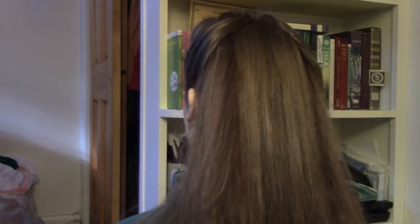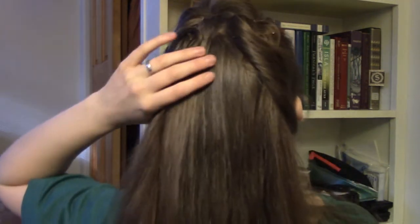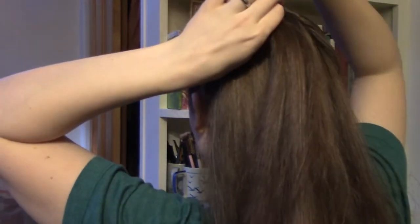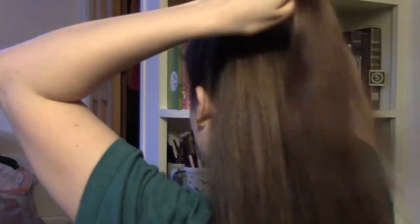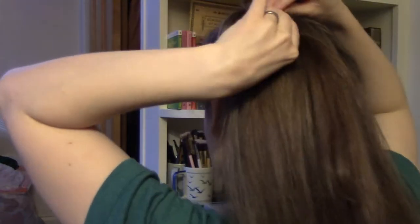I don't use a mirror for this when I do it on myself usually, but you can definitely use a mirror if you feel more comfortable using one to start out. I just take a section of hair up from the top - you can make them as big or small as you want depending on how large you want the sections to be. I'm just taking practically the section coming out from underneath here, and I'm just going to do little faux victory rolls like these ones but all over the back of my head.